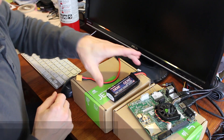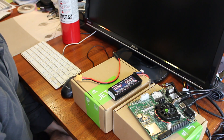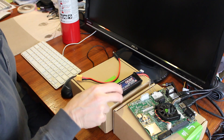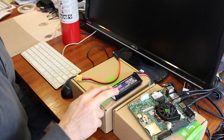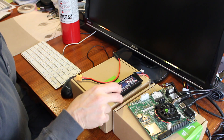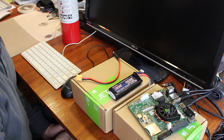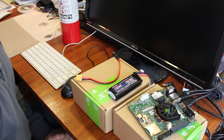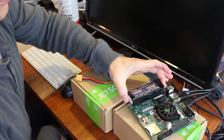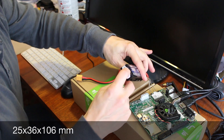It took about 25 minutes for this to finally charge. When it comes from the factory, it's shipped at 3.8 volts per cell. There are three cells in here. When you charge it up, each cell goes to about 4.2 volts, which gives you 12.6 volts altogether. You're not supposed to run it underneath 3.3 volts or bad things happen — basically you can't get the same capacity out of it when you recharge it. To give you a sense of scale, it's about four inches long, an inch and a half wide, and probably about an inch or so tall.